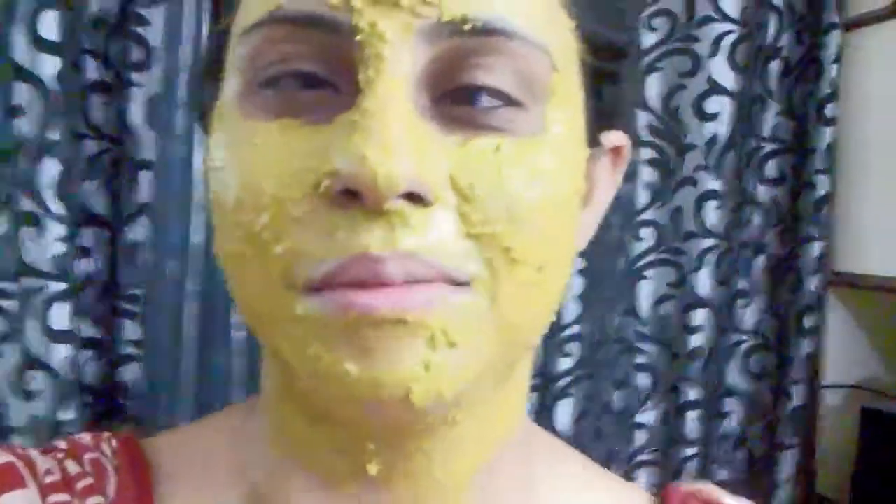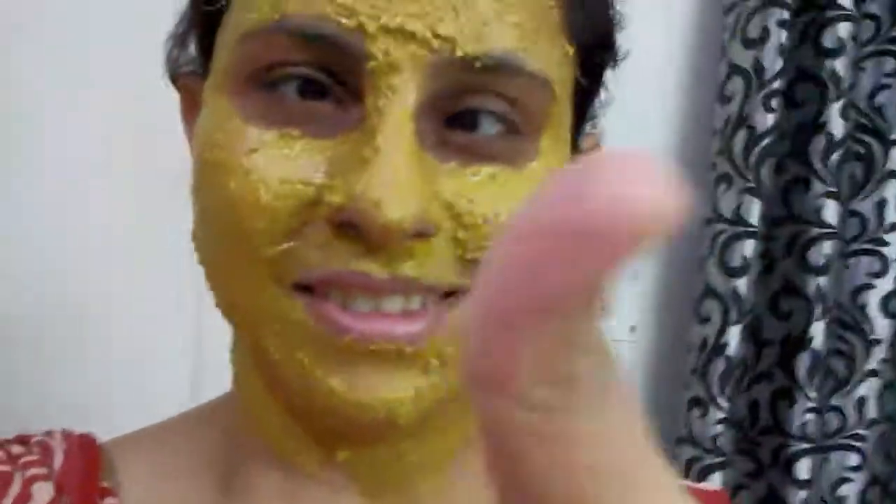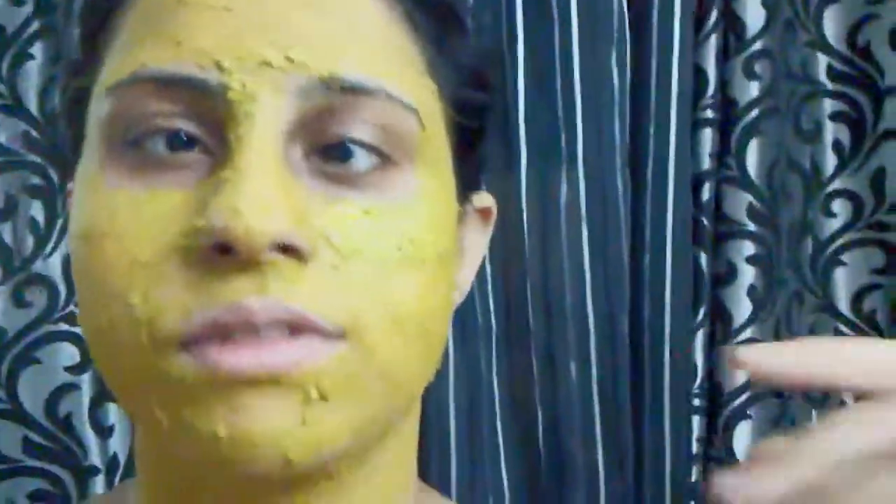Let it dry and I'll be back. It's not good to talk while you have a face pack on your face, so don't talk while wearing it. It's getting hard to talk, but I love the fragrance of multani mitti — enjoying my face pack! Okay, it's dried out, let me clean it and come back to you.